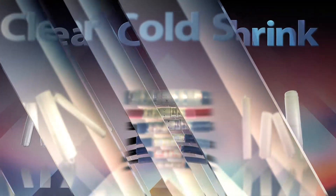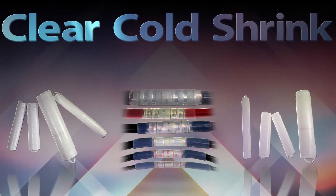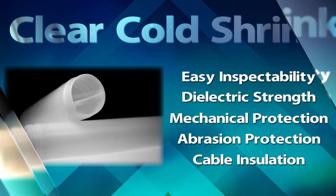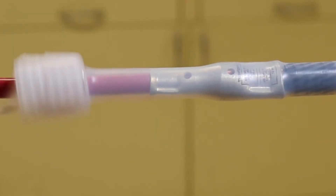Burndy is proud to introduce a new addition to our heat shrink and cold shrink product offering: Burndy Clear Cold Shrink Tubing, where you can see the difference. When you're looking for a quick, reliable way to insulate connectors, add inspectability, and save labor costs, look to Burndy's Clear Cold Shrink Tubing.